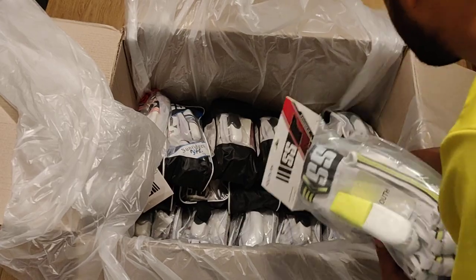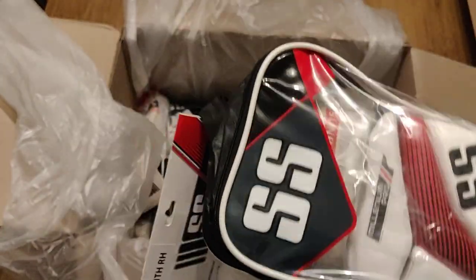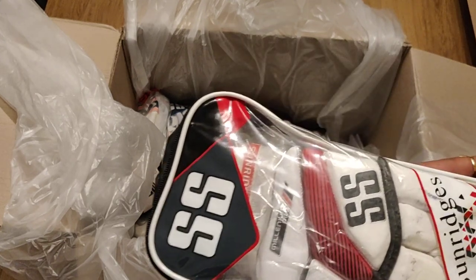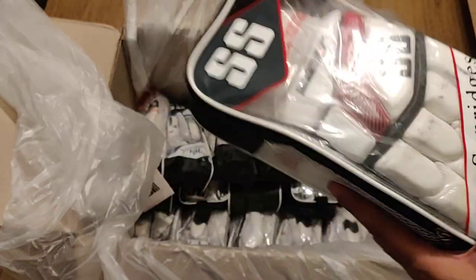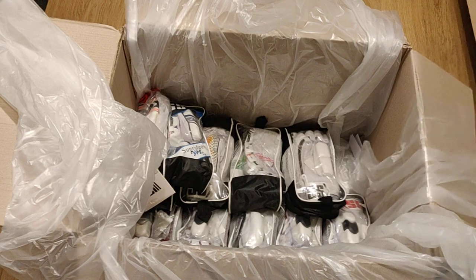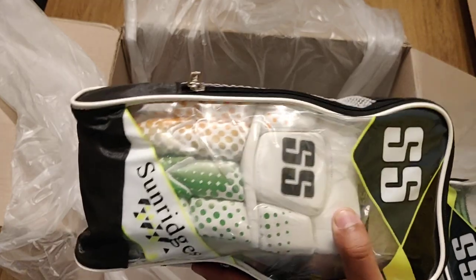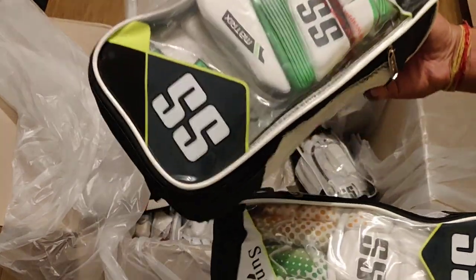We have more gloves for youth and boys — nice build, good color combinations. These are the Millennium Pro gloves, the trademark gloves from SS. Most professional players sponsored by SS use these gloves. They are very lightweight and in high demand. We also have the Dinesh Karthik tri-color style — great for those who feel patriotic.